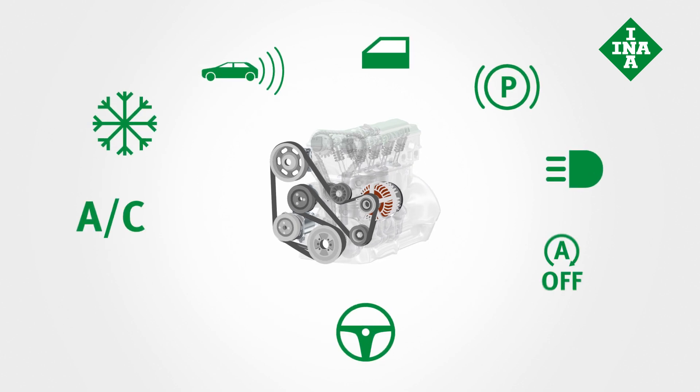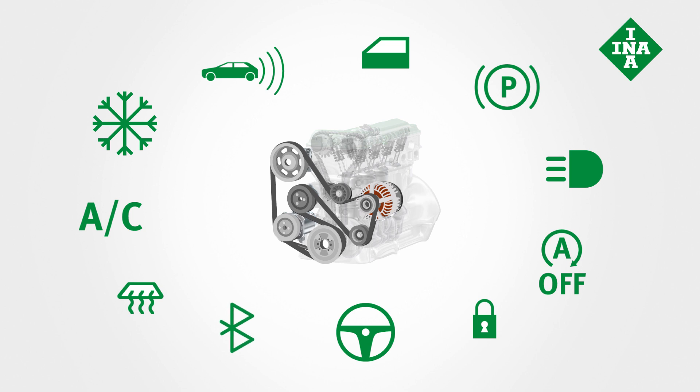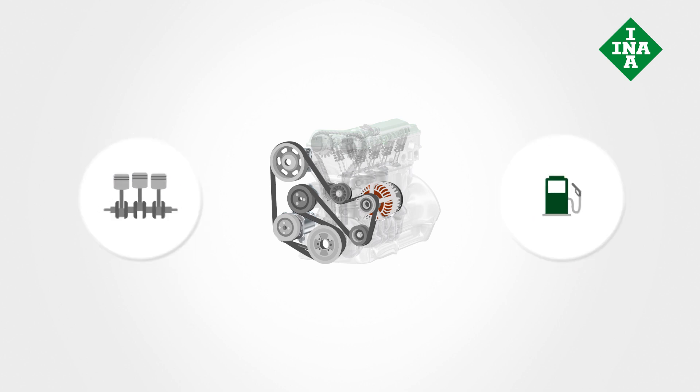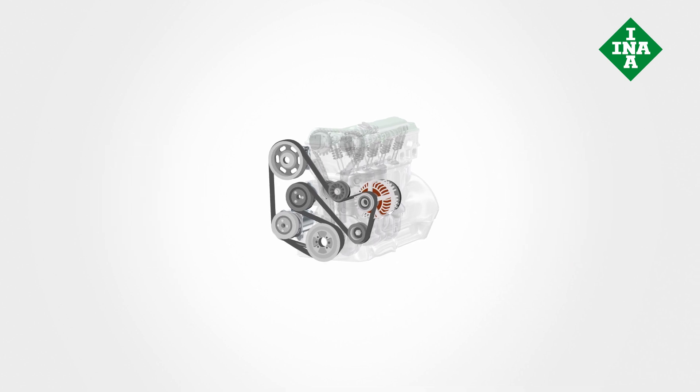More and more components need to be driven, including the water pump, steering pump, air conditioning compressor, and alternator. What's more, vehicle engines are now smaller and more efficient. Engine downsizing leads to higher loads across the entire front-end auxiliary drive.